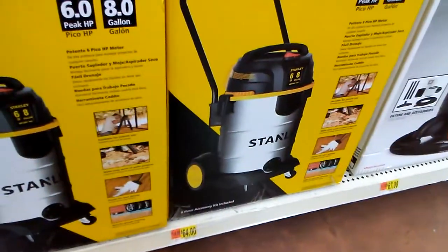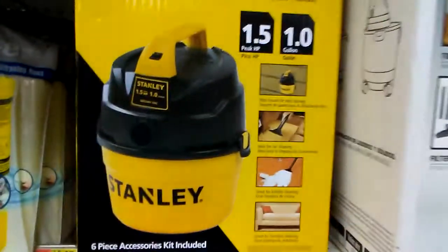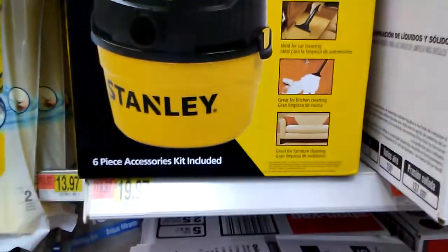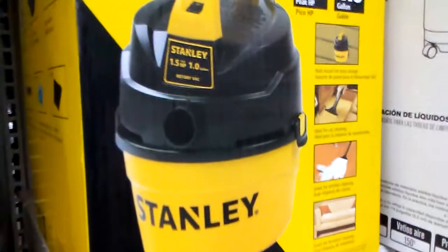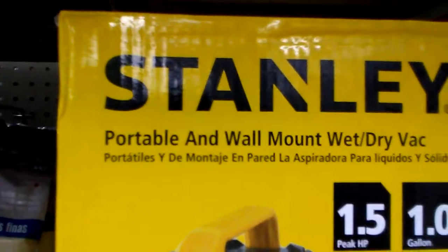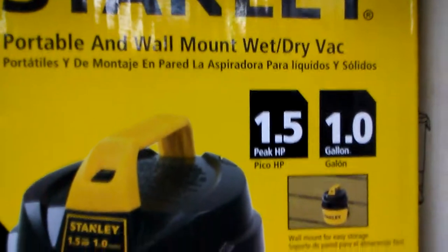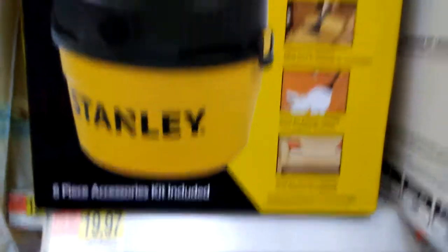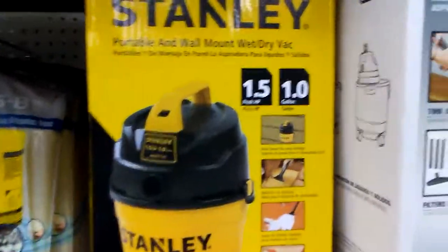Even if it costs more, this is 1.5 HP — that's what I'm interested in. It's peak attachments on the side. It's a portable wall mount wet and dry, so this is cool. I'm gonna pick this up next week. Hey guys, I'll hit y'all on the next one — I'm out, peace.